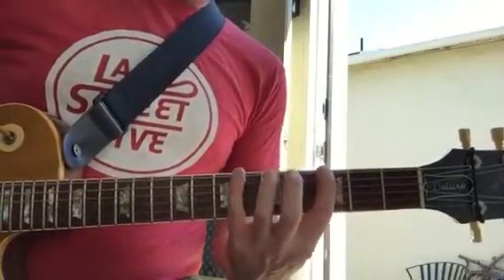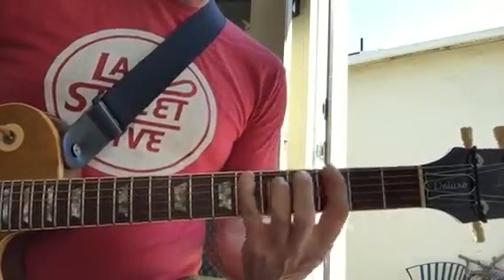Then the last part — go up, and then 6, 3 on the E string.